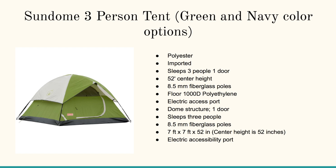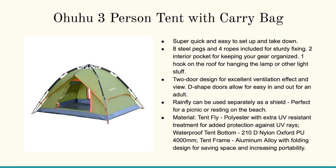It's polyester, it sleeps three. It's got a 52-inch center height, which is just about right for a little bit of standability. We're also going to talk about the Ohuhu three-person tent with carry bag. This is also a super quick and easy setup and takedown. It's got eight steel pegs and four ropes and it's got the rain fly. It's got good dimensions so you'll be able to fit three people and a little bit of gear.